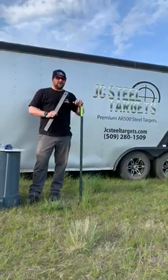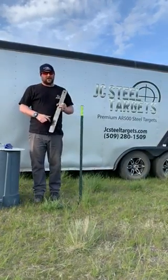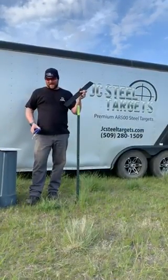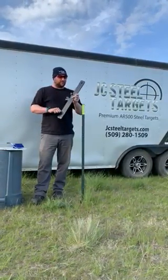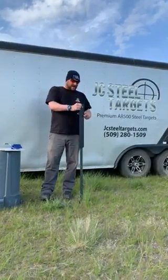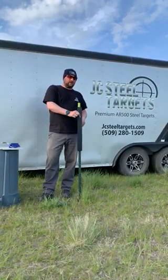If you want to use a regular T-Post, which are super popular with our JC hook brackets and long finger slotted hook brackets like this, what you're going to do is take the AR500 T-Post protector. This is all quarter inch premium AR500. We protect our T-Post just by slipping it right over the top — it's completely movable, so you can go up and down and lock it in wherever you like.